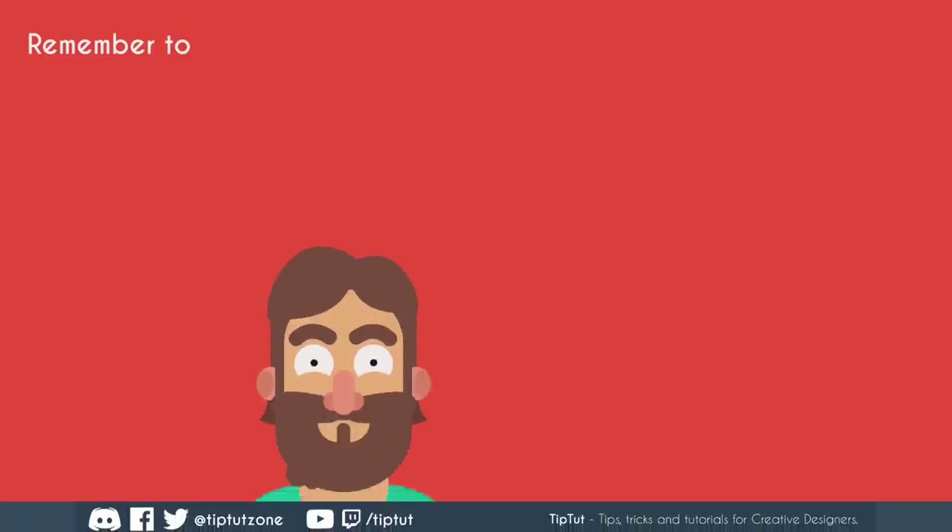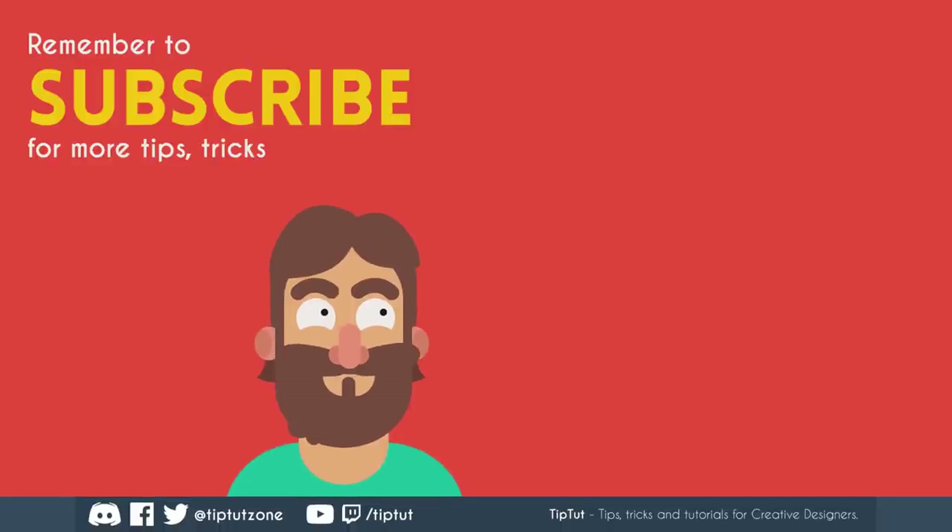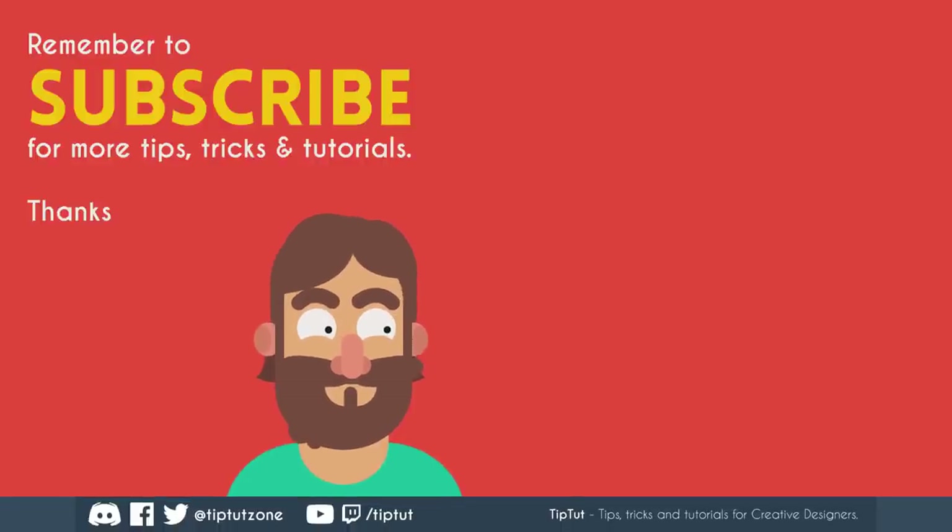I've really got no major complaints with it. Thanks very much for watching everybody, I hope you enjoyed this and found it useful. If you did, make sure to subscribe and ring that bell so you get notified of my other videos. There's plenty of other channels out there too. Subscribe for more tips, tricks and tutorials — thanks for watching.